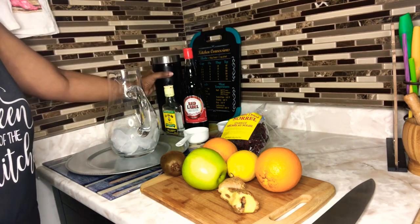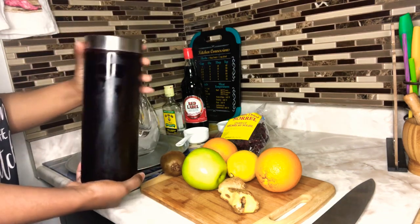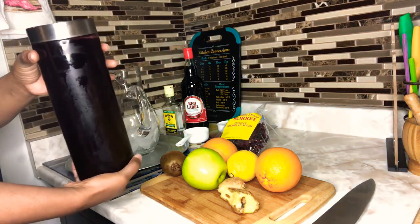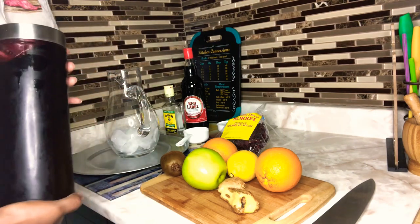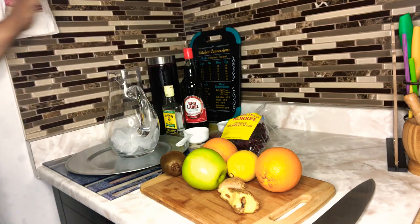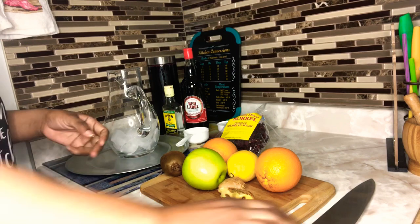I already had this sorrel from Christmas — this is my sorrel drink. To preserve it, I added some white Wray & Nephew rum and a few seeds of pimento, and I kept it in the fridge. This is the sorrel drink I'll be using to prepare our sorrel sangria.